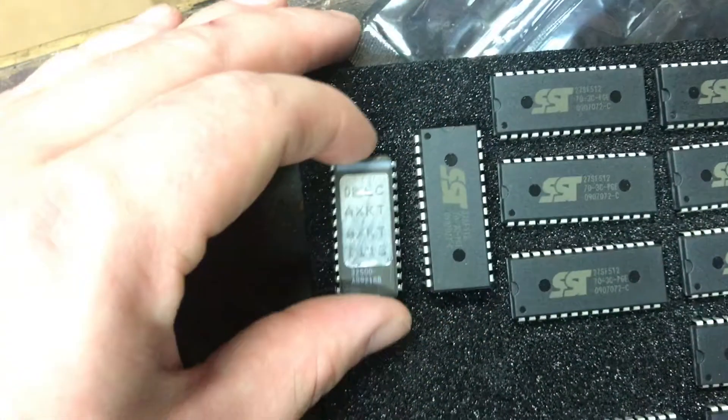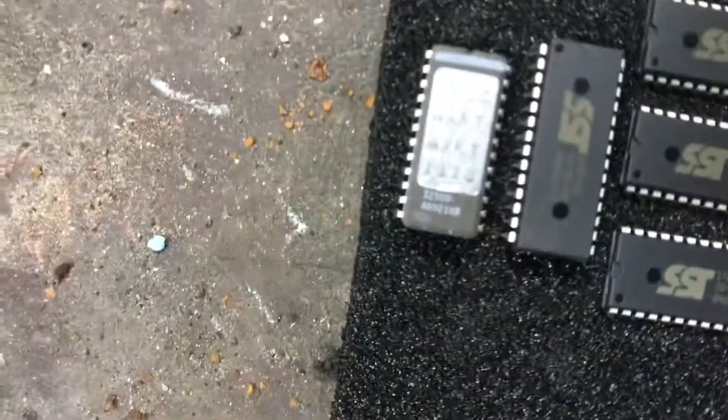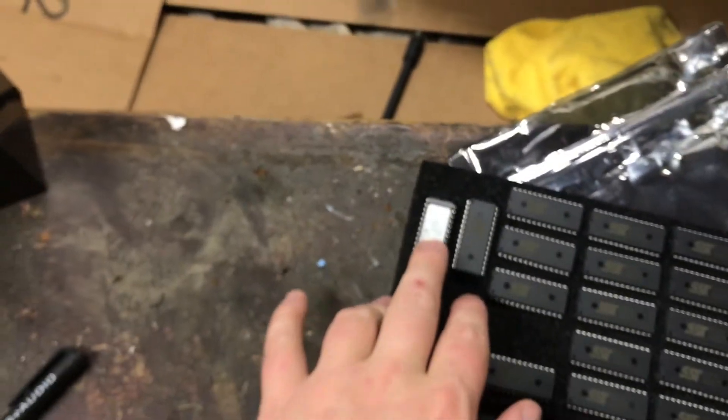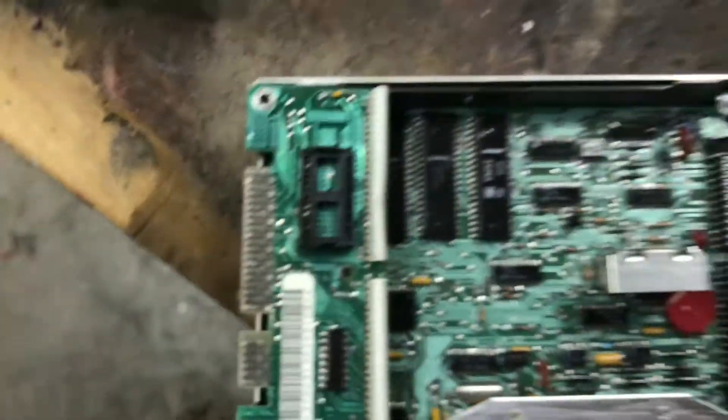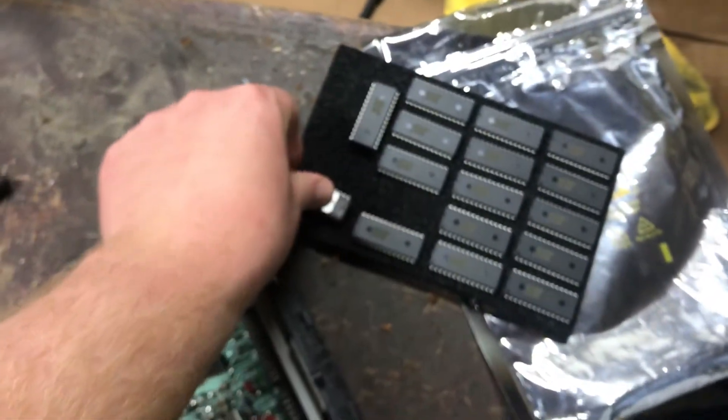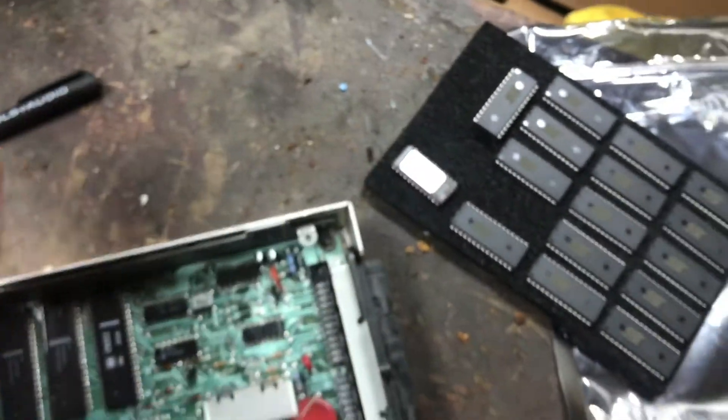The obvious difference is the length. The TPI chips are 28 pin, while the TBI chips are 24 pin. What that means is you have to use a different size chip or socket in order for it to work properly. And that doesn't sound like such a big deal — but where the problem is, is that these chips hold next to no data.